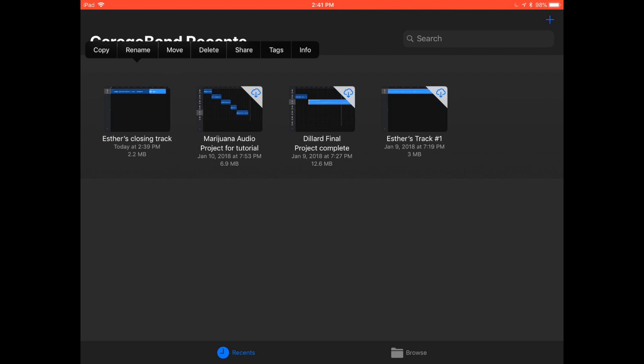Now that you've completed your recording and changed the title, you may want to share it with a person through email, or perhaps airdrop it to someone else, or send it to your computer. What you want to do is tap and hold onto the recording and you will get the options of copy, rename, move, delete, share, tags, and info. Select share.